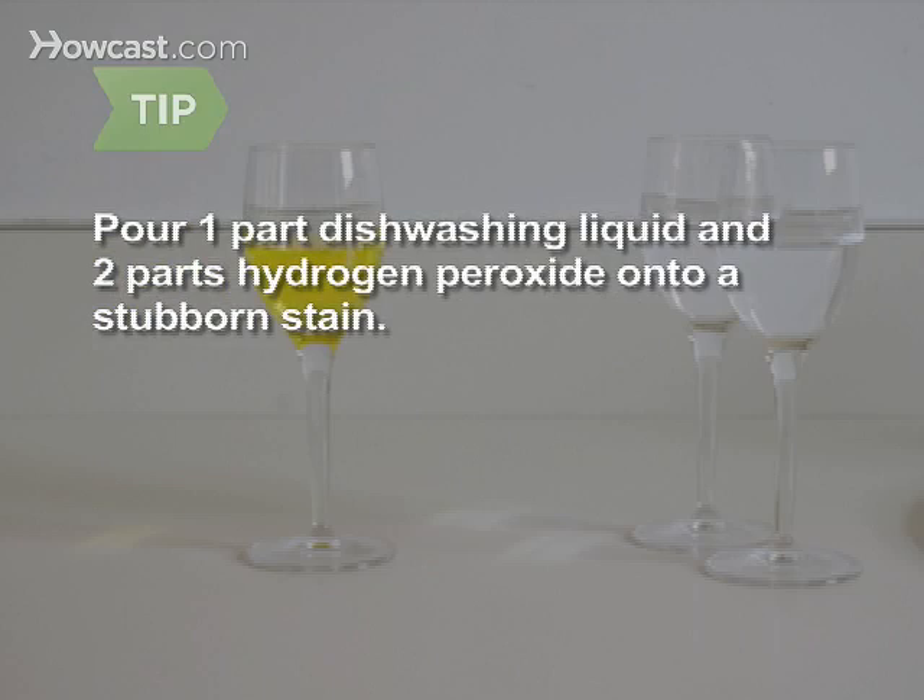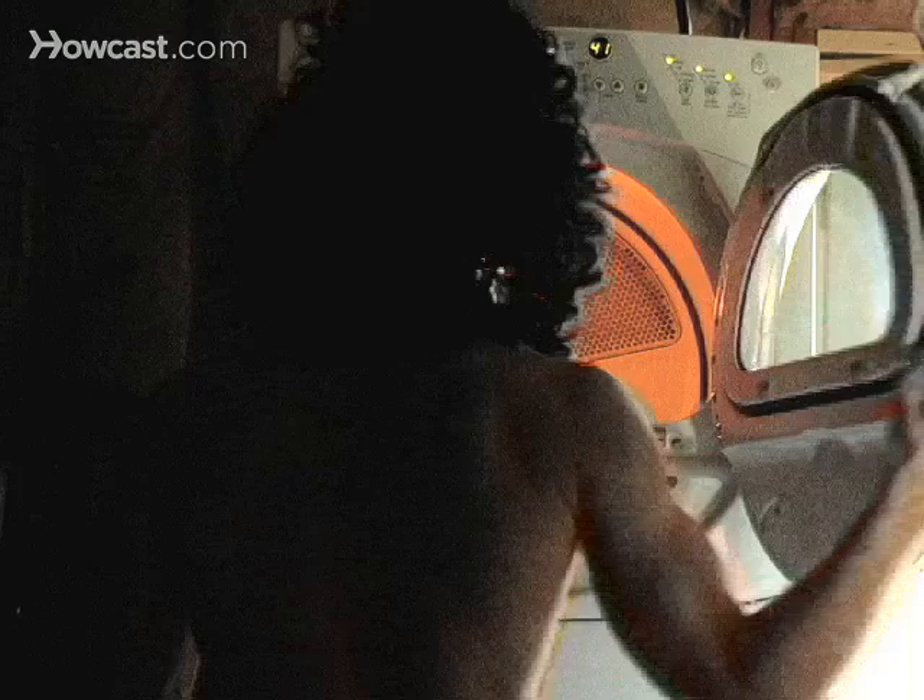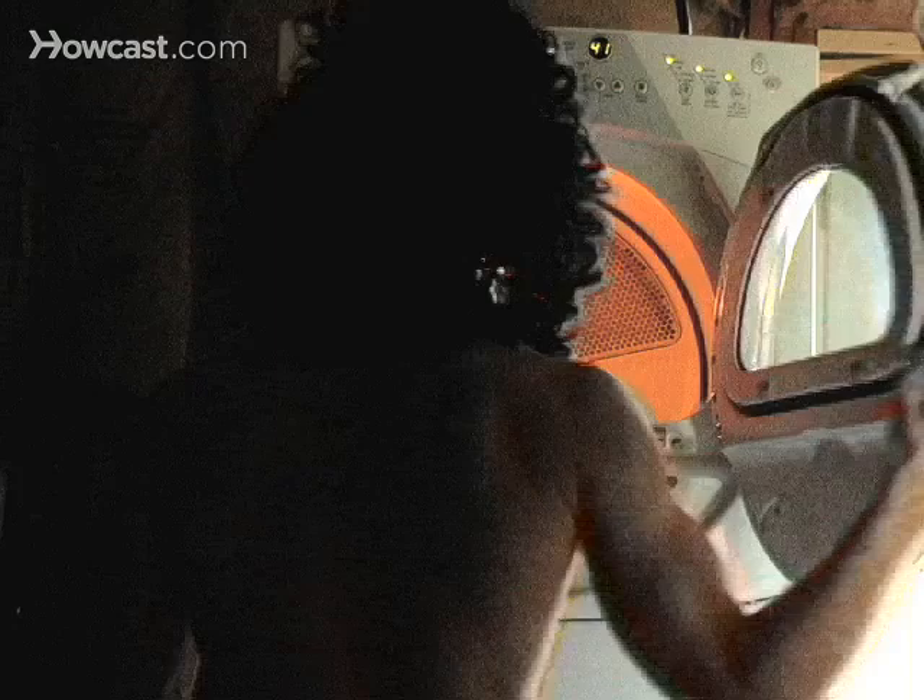For stubborn stains, pour a mixture of one-part dishwashing liquid and two-parts hydrogen peroxide on the stain. But first, dab a little on an inconspicuous spot to make sure it won't cause discoloration. Step 10: When the stain is completely removed, dry the article as you normally would.